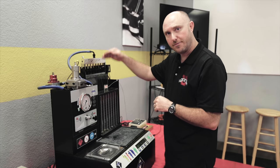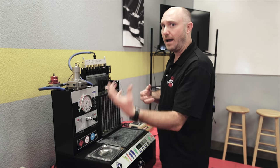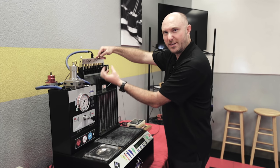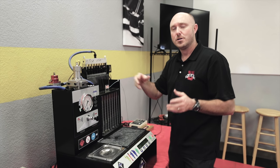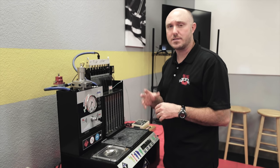Same thing if I close the throttle and get a vacuum in the manifold — I'd have my 50 pounds of fuel pressure here, but now I'd have a big vacuum pulling that fuel out of the injector, and they would suddenly flow more than expected. So that's not good either.